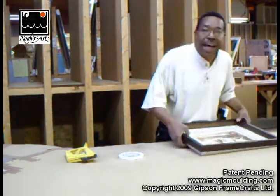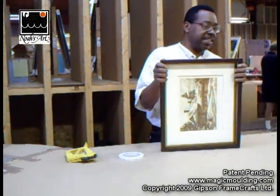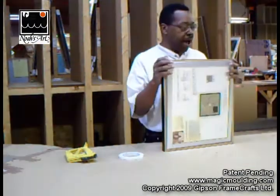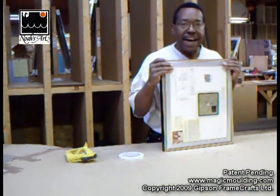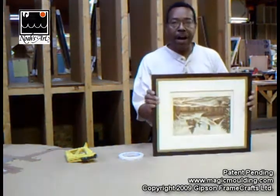Now this is a real tight fit. It should have been a sixteenth of an inch wider, but it does fit in nice and snug — and there we are.